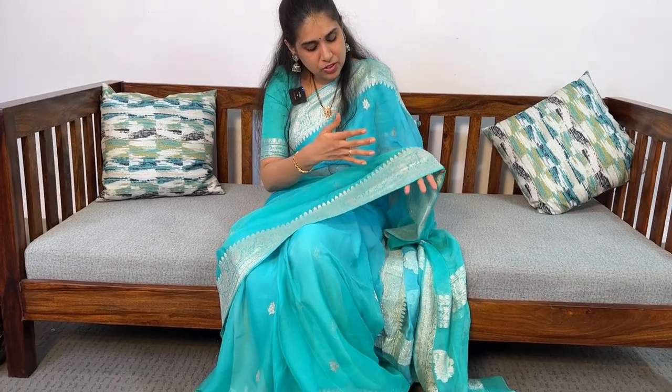Hello, this is Alekya. Welcome back to my YouTube channel. So in this beautiful episode, we are back again. In this episode, we will do the sari purr cutty with silver weaved borders.